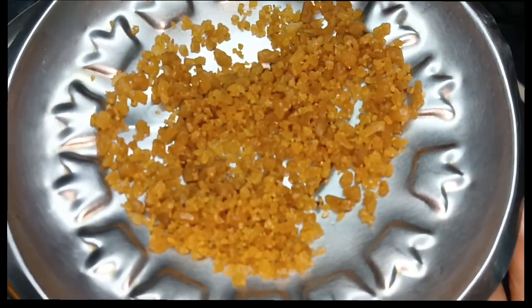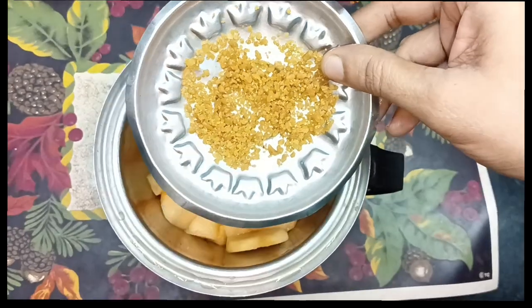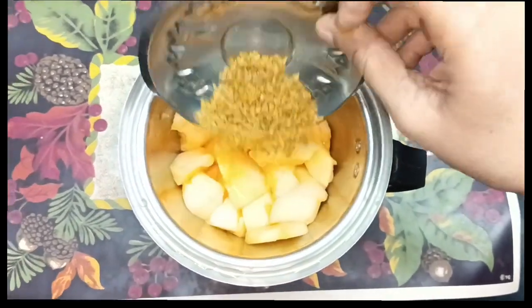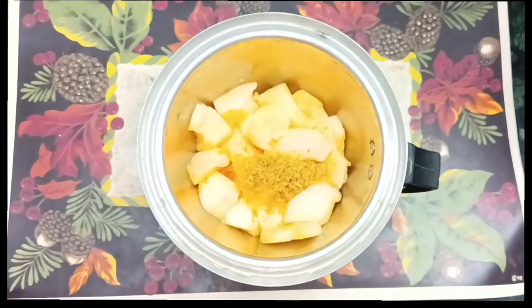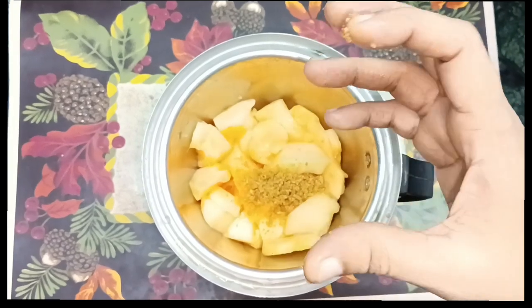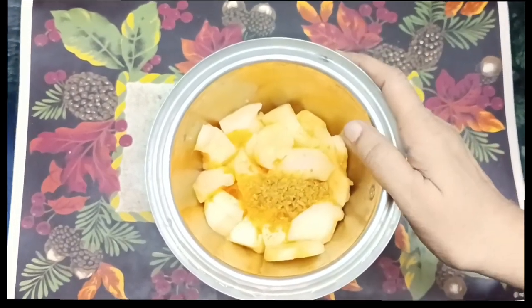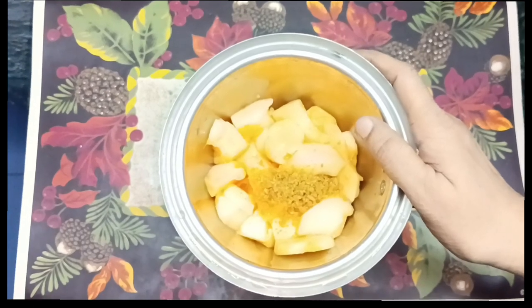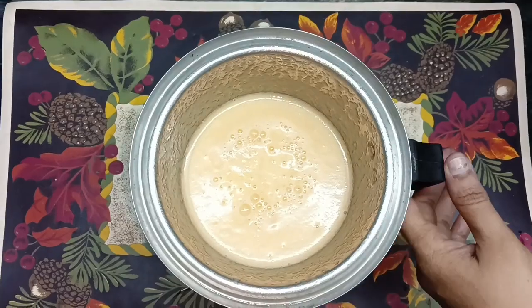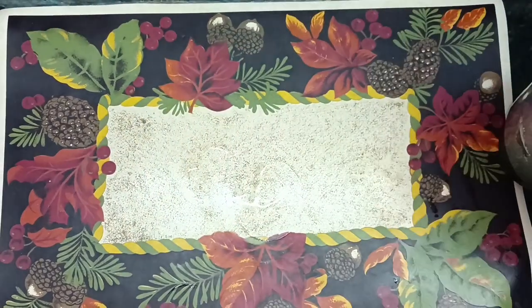We will have to cook it. Let's put it in the pan.